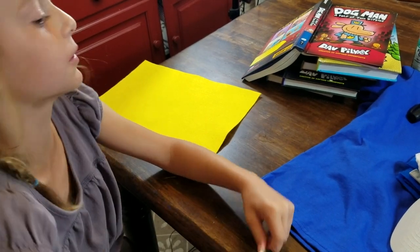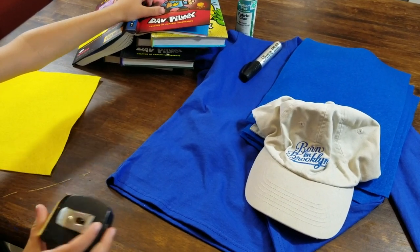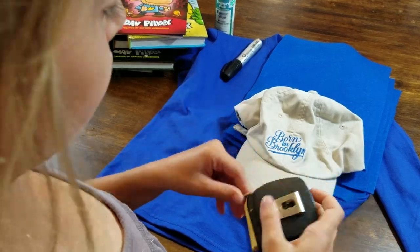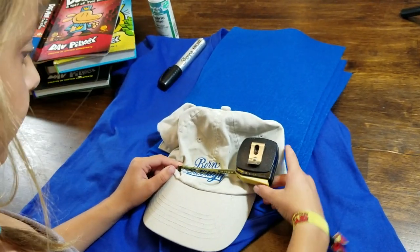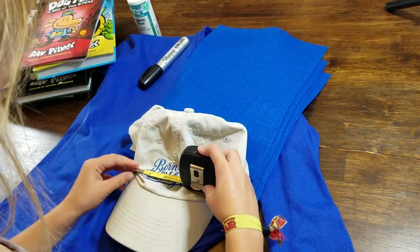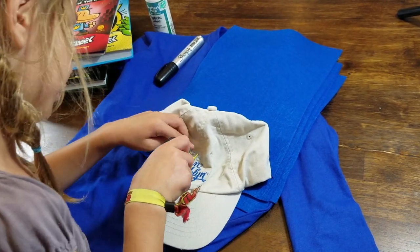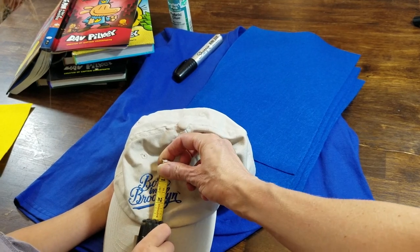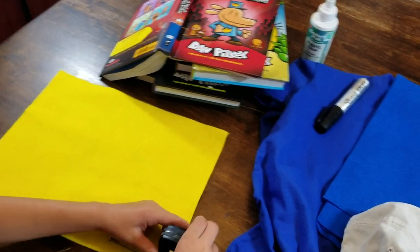Now we got another cap but we're not going to paint it — we're going to measure how big our emblem should be. It's called an emblem? I'm thinking maybe about three inches. It's shorter — about three inches. We wanted to cover that area, so maybe three inches by three inches. Would three inches be too much? I think that would be cool because it would be nice and big. Let's mark that.